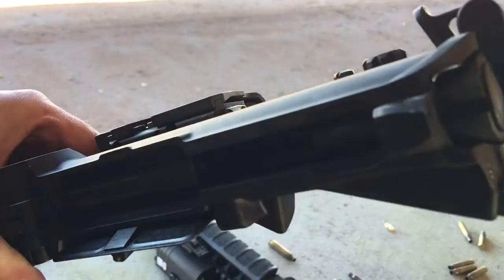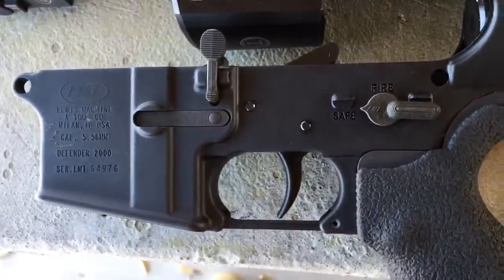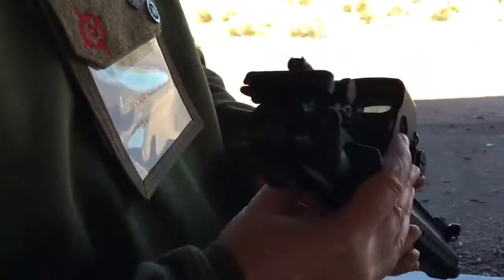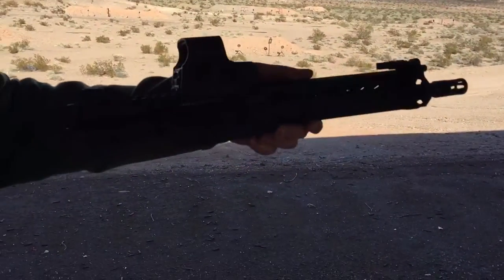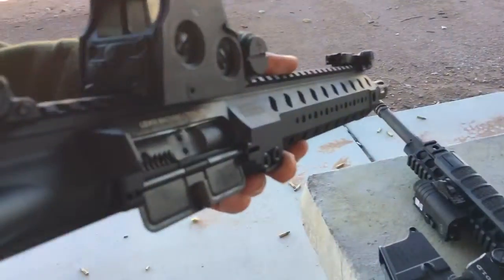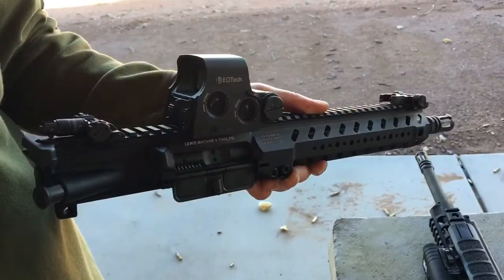So not only can you buy the compressor as a complete weapon system, but you can also buy a kit, which is just the five components. Let's see the upper real quick — it's just the upper on the compressor. You can change any AR to this new stock configuration aftermarket.